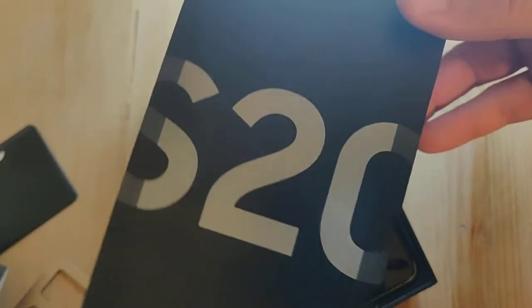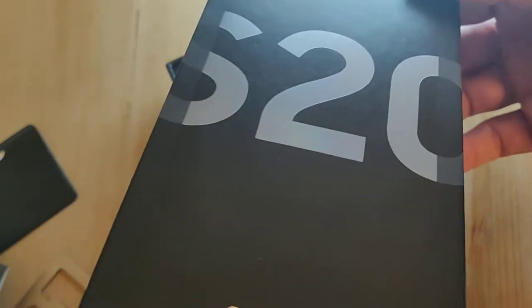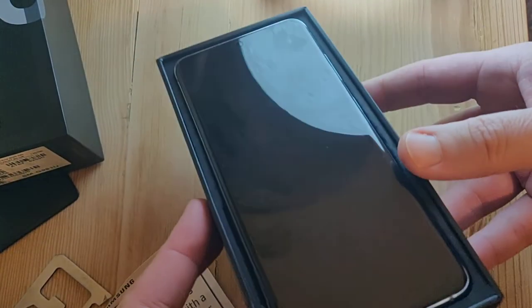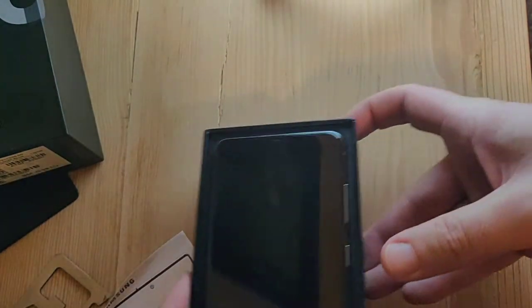So if you guessed by the box, this is the Samsung S20. And here it is. Trying some new lighting today.